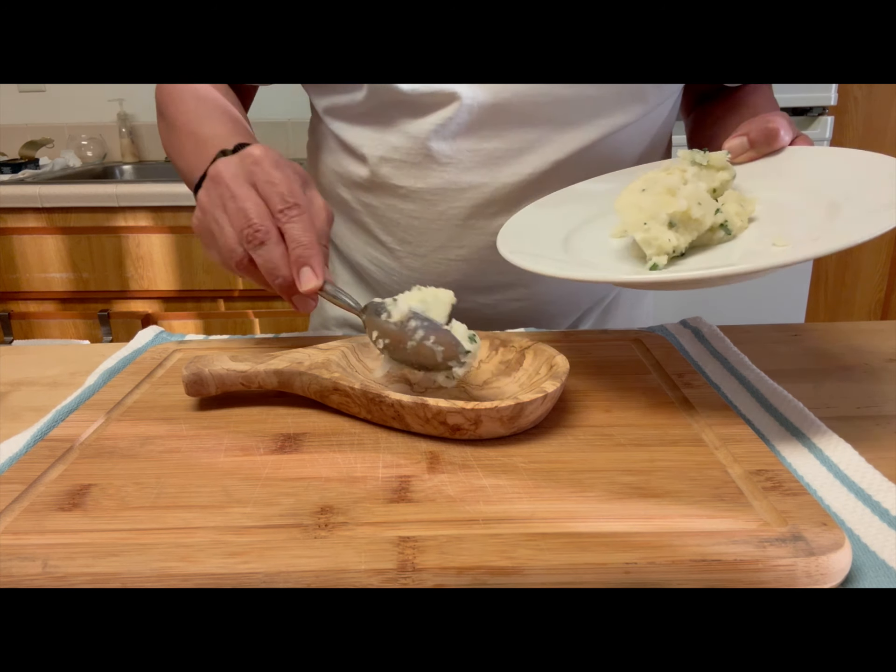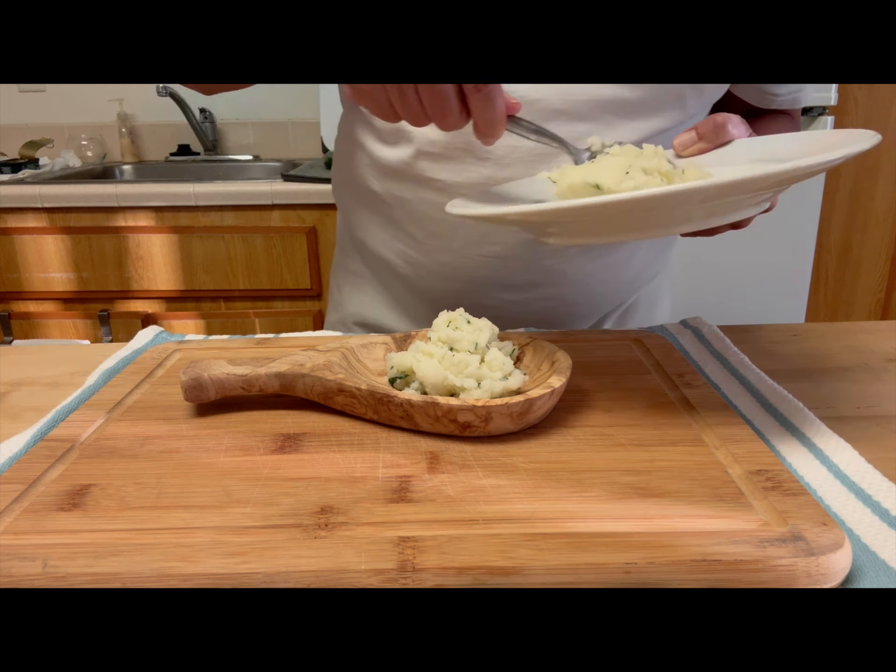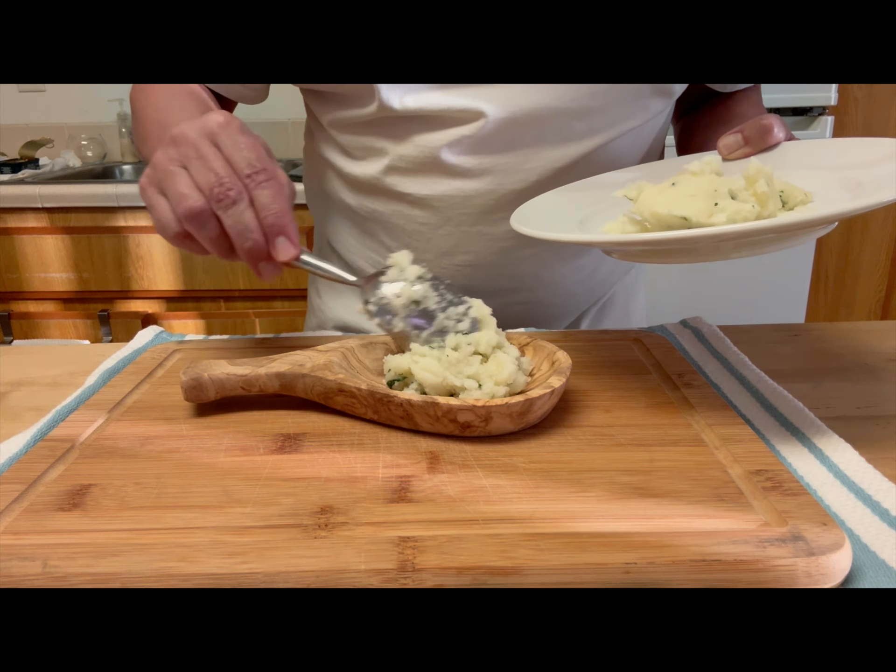Next week I will upload another tapa with a fish that most people I know hate, but I strongly suggest you give it a chance.